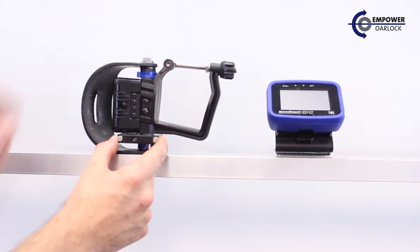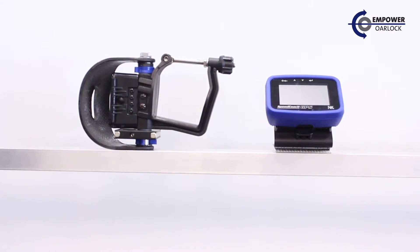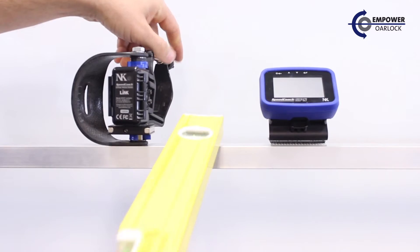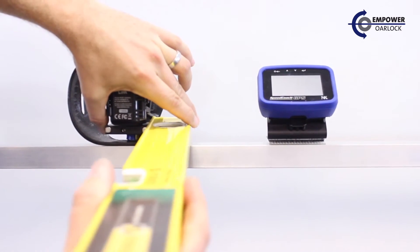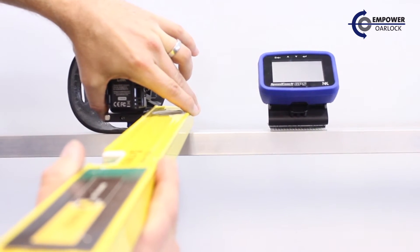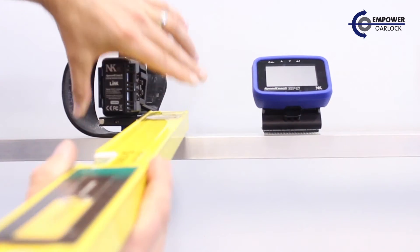Next we want to align the magnet bar parallel with the axis of the boat. You can either do that by eye, or a better approach is to take a long level aligned with one edge of the magnet bar and rotate the magnet and level across the boat, which gives a good visual indication of being parallel with the boat.